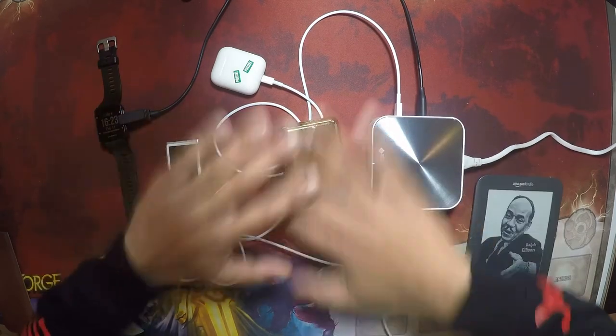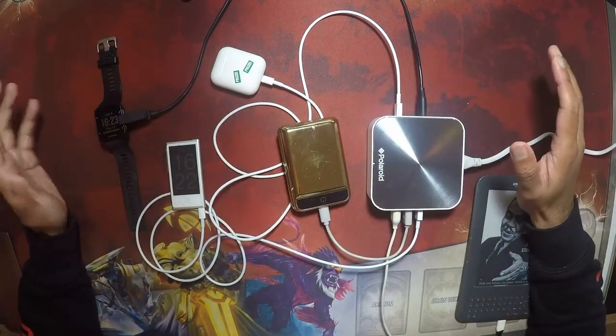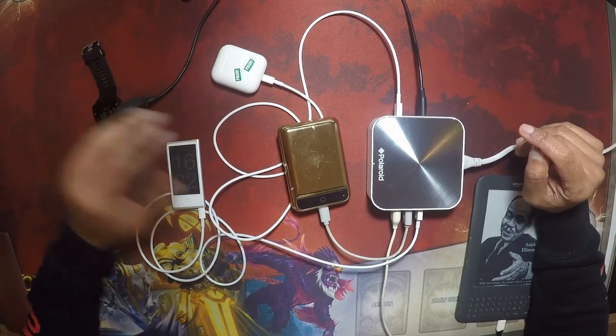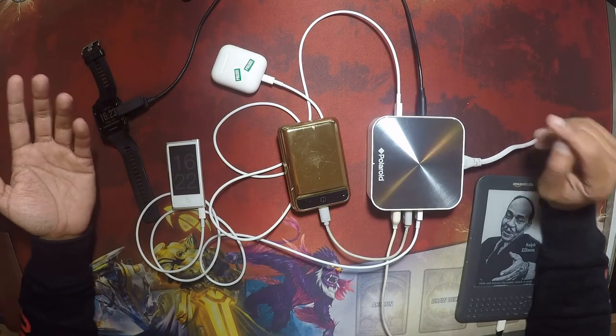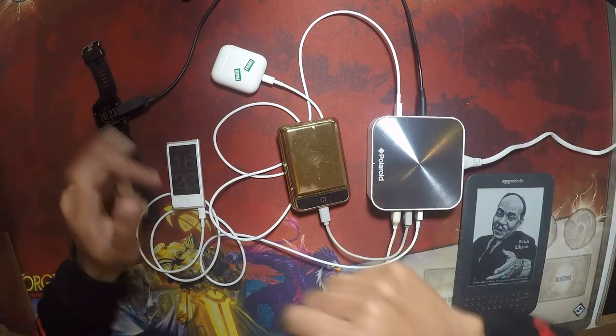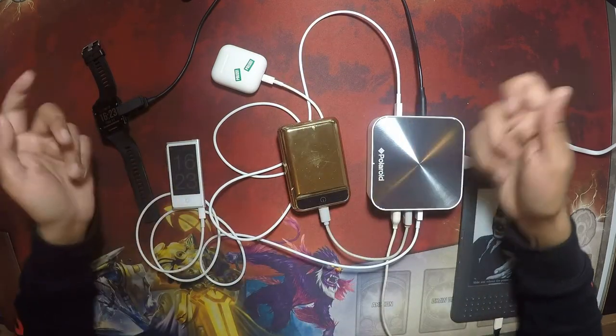I'm assuming you're not going to have all your devices on charge at the same time all the time. My watch, I charge once a week. My earpods, I charge once a day. The battery pack, once every two to three days. My Kindle keeps charge for about a week. So it's nice to always have an open port and not unplug a cable, put a cable in, and things like that.